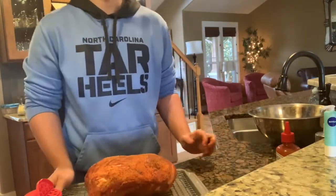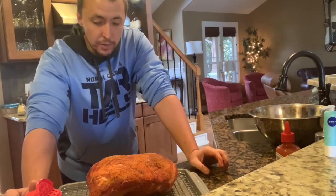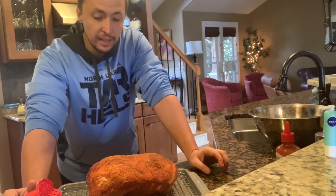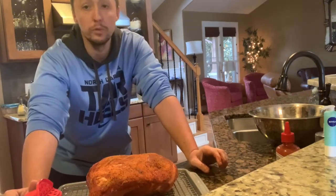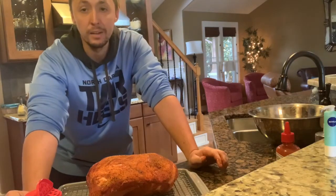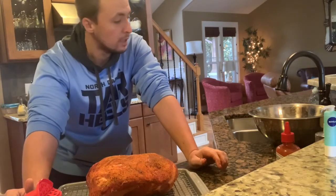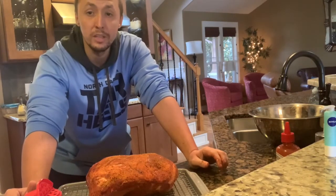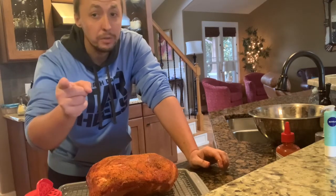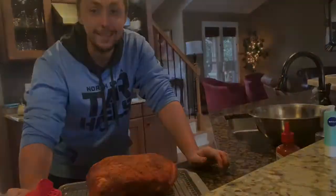Now we'll just let this sit in the refrigerator. We'll get up at five in the morning, so it's gonna sit about 12 hours or so — that's completely fine. I wouldn't let it sit more than 24 hours personally. There's nothing wrong with doing this 10 minutes before and throwing it on — I've just got a little extra time. If you do have one of those early cooks, it always helps to just hit your smoker, fire it up, and go. I'm gonna wash my hands, get this thing in the fridge, and I will see you guys at five o'clock in the morning.